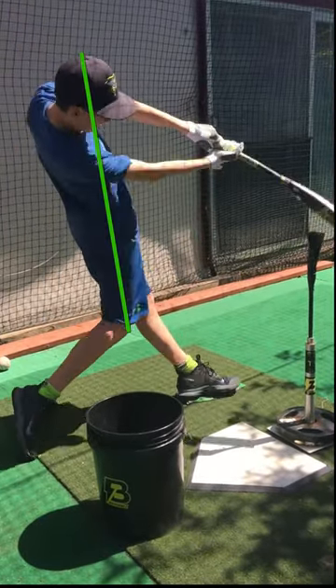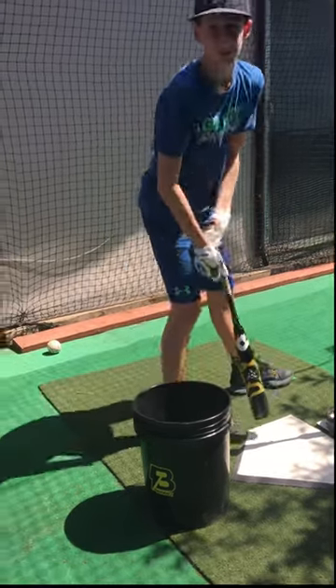Watch on this one how you kind of stay back and roll over. You're a little far back — there's that top hand rollover.